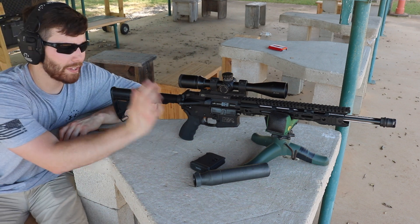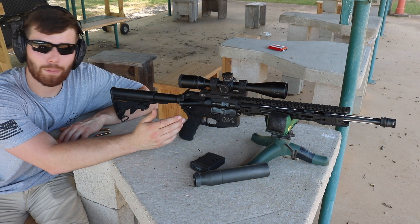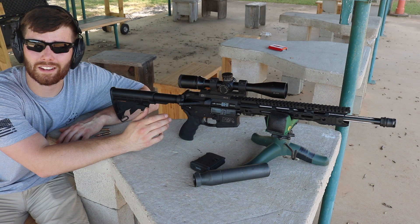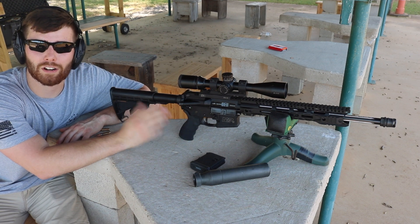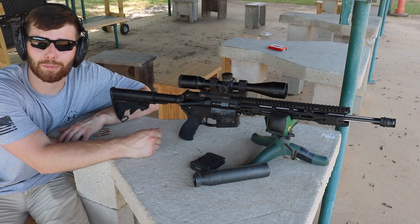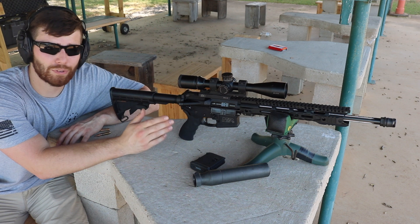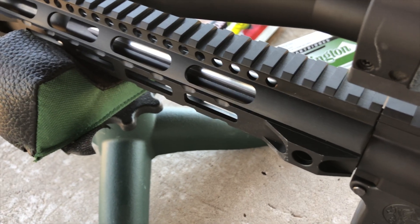As far as parts go, I went with an upper receiver pre-assembled by Aero Precision. These guys are awesome — in terms of price they really can't be beat and you get a true mil-spec part. I've not seen anything less than quality from them. I see people spend way too much money on upper and lower receivers for no good reason. If you just want it to work well, Aero Precision is definitely the way to go.